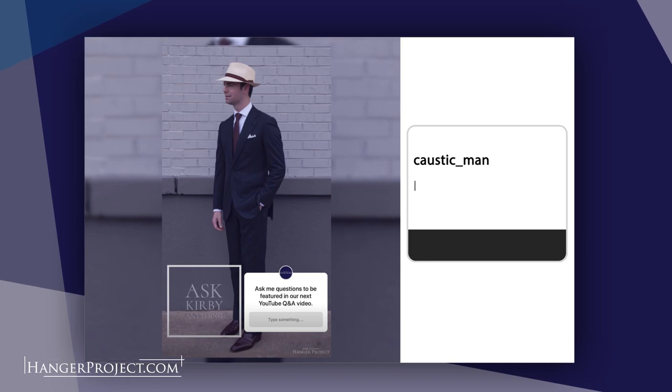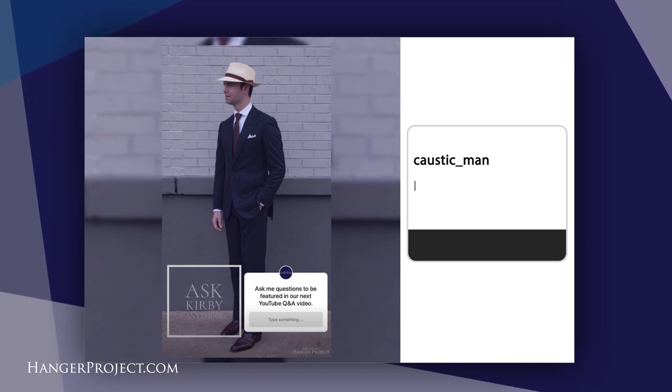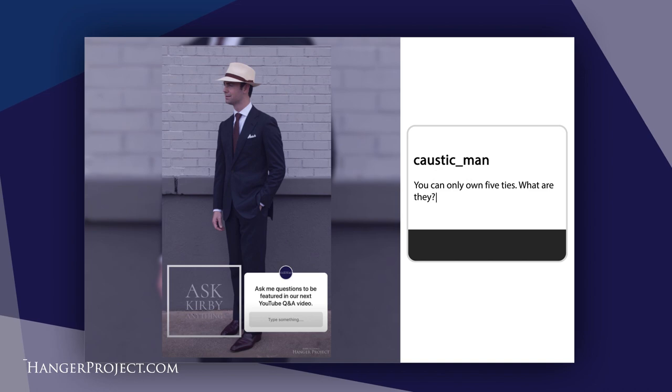Our last question today is from Caustic Mann, and it's a very good, very challenging question: if I could only own five ties, what would they be? I've got a selection of ties here that would be my five ties and I'm going to talk you through them. Whenever it comes to ties, this is my approach towards dressing in general — I am the anti-fashion person.